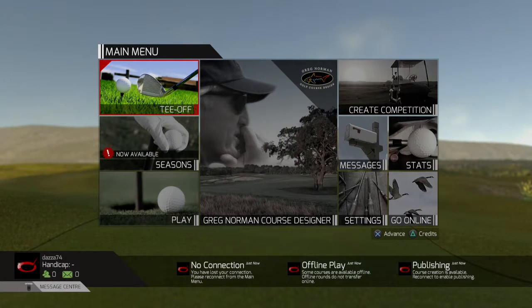Welcome back to another video. This is going to be totally different — we're going to design our own golf course. The plan is to do a hole every episode.